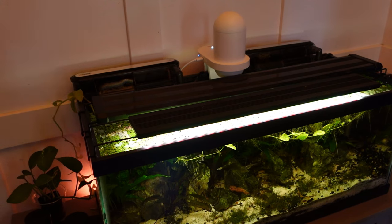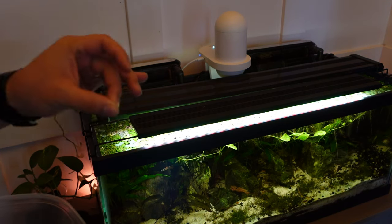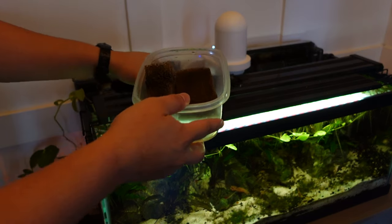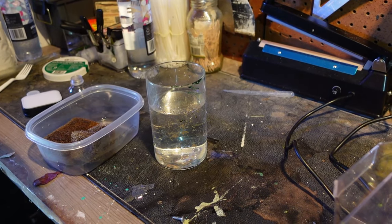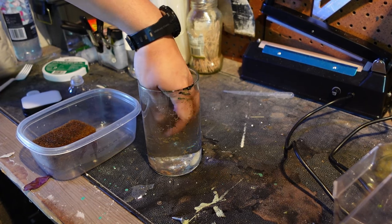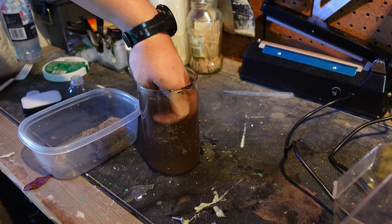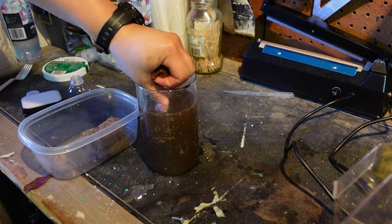Once you have your water in the jar that you're going to culture your infusoria, you're going to want to get some infusoria — and you already have that if you have fish tanks. You already have infusoria. So what you do is go into the back of one of your filters, grab some of the filter media, preferably the sponges. I'm going to grab two of them and bring them back to wherever your infusoria jar is. Once you have your used filter media and your jar, you're going to take one of your sponges, put it in the water, and just squeeze all that gunk in there really good. This is also housing a lot of beneficial bacteria, so it's going to help make this water even safer for a longer time.